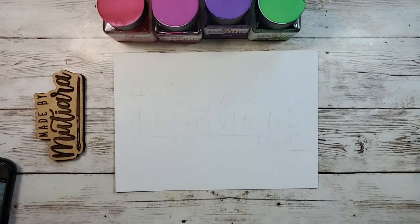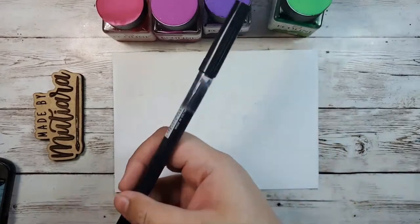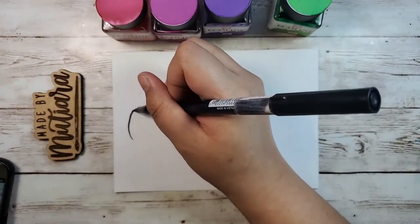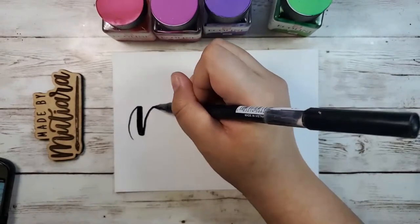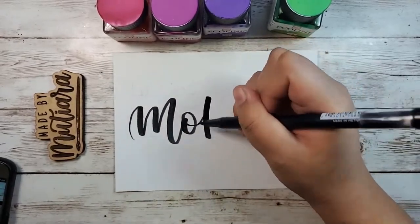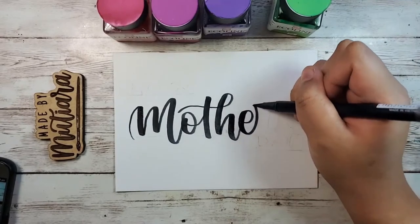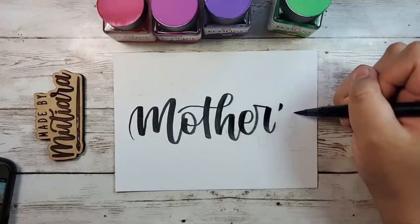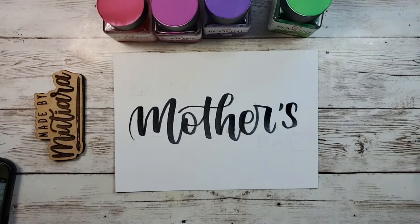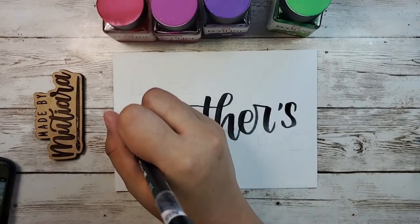Now I'm going to brush letter the word 'Mothers' using a normal Tombow Dual Brush Pen in black. I need to focus here to make sure the lettering is nice. The first upstroke is a bit off, but it's okay — I'll slowly repair it and make sure it's consistent.